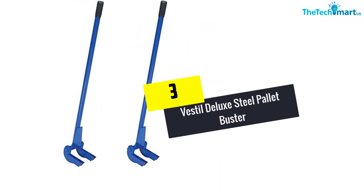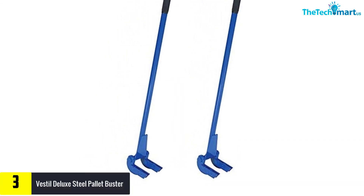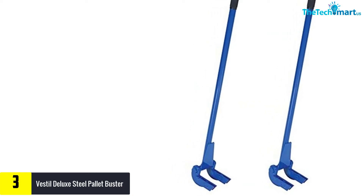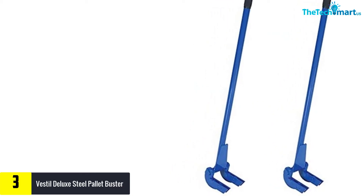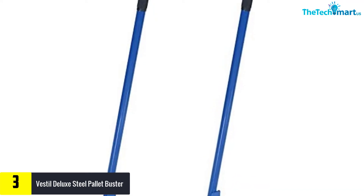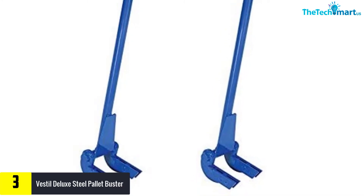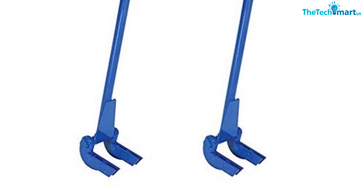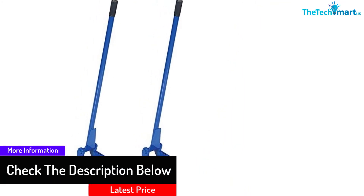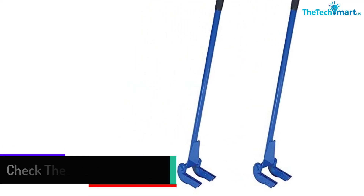At number 3, we have the Vestal Deluxe Steel Palette Buster. This is another sought-after palette buster that you should really consider. Brought to you by Vestal, the total size of this product is 41 inches — the right size for dealing with both medium and heavy tasks. To ensure great quality, only deluxe and durable steel is used for making it. If you have a task waiting for you, it is the time to get this and start your work.